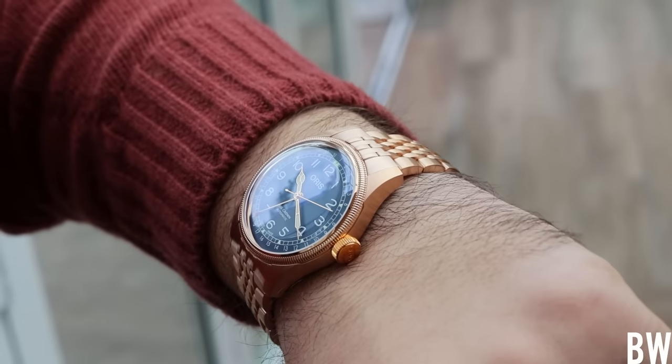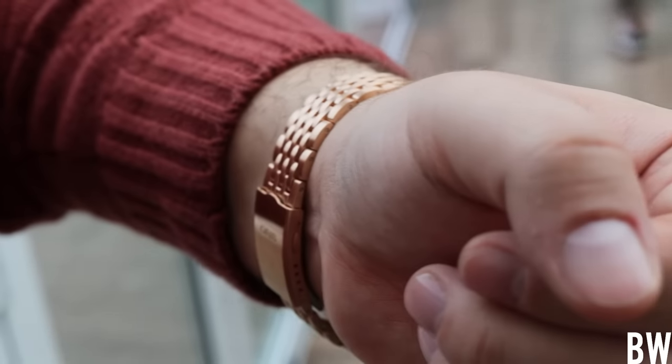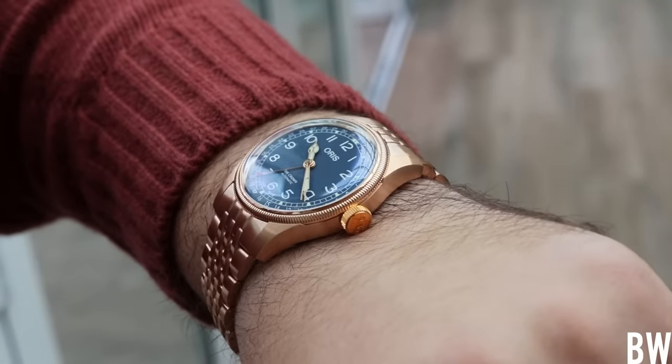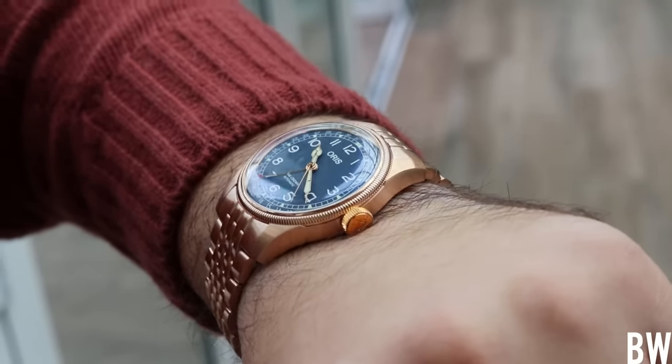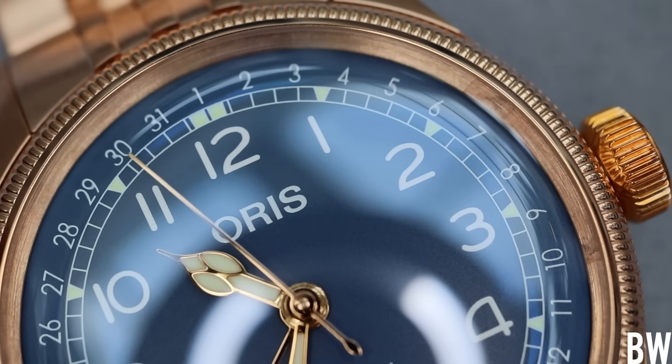Hey guys, welcome to the Bruce Williams channel. In this video, I'd like to talk about the Big Crown Pointer Date in full bronze from Oris. I had hands-on with the brown, the blue, the green, the Bordeaux dial variations at a press event in Vail, Colorado a few weeks ago, and I'd like to share my impressions of this specific watch with you here today.